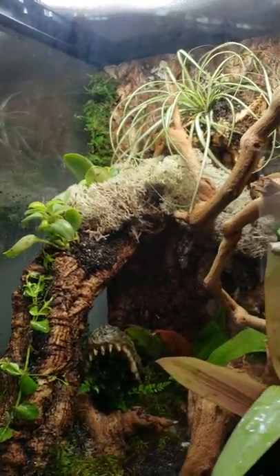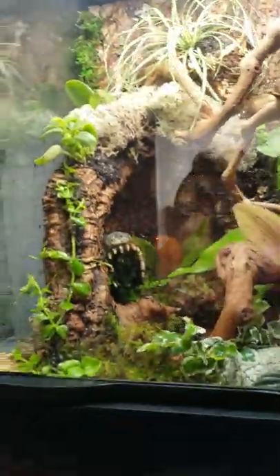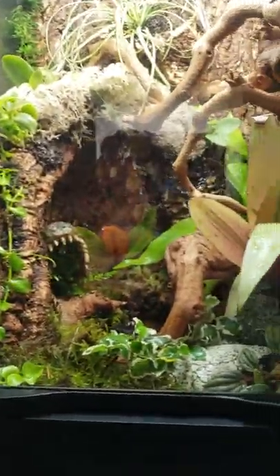That was a good idea how we put the T-Rex in his mouth like that. It does look cool.